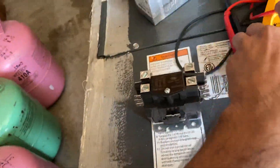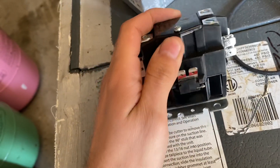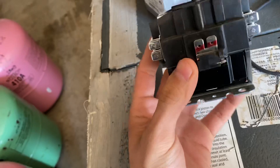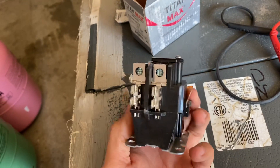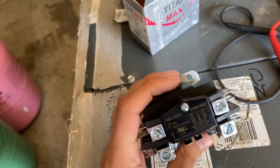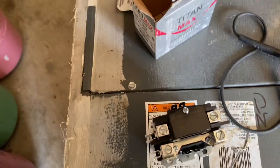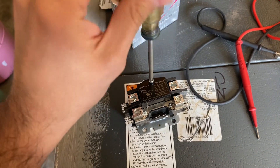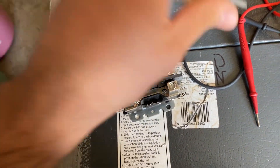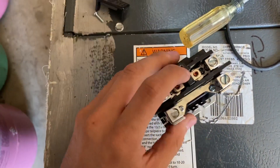These contactors are a little newer, so they have a cover over here. If you want to engage it manually you'd have to take this off, or it gets energized by 24 volts. These are a little better too because they have the bottom surrounded, covering the coil so that coil doesn't get damaged. The older ones didn't really have that — this little cover protects the contacts.